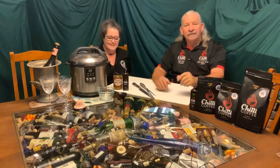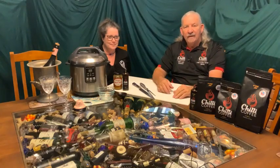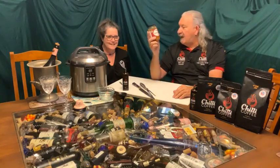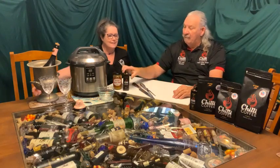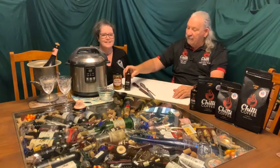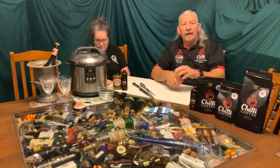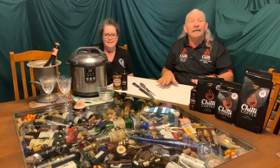A few weeks ago you saw us making some different sauces and there was a whole lot of different things that we made, including a relish. And that's what we are actually going to use today — the relish we made with our De Grimm syrup. If you have seen the photo already, you might have seen us putting a beef roast into the slow cooker, and that's what we've done. We actually sliced a beef roast and filleted it.